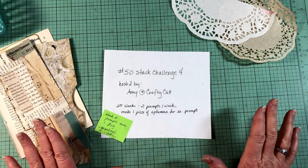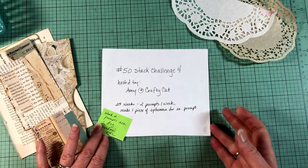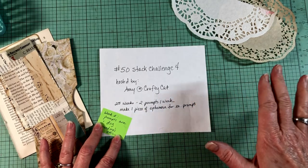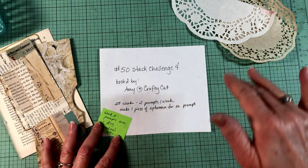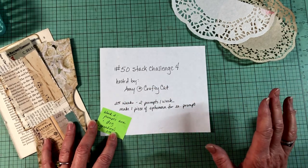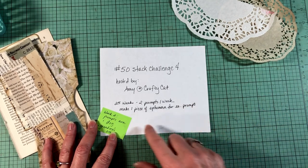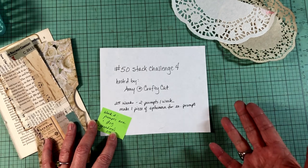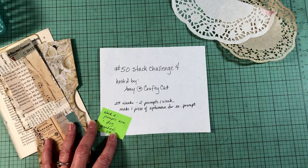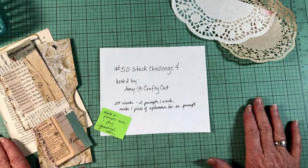Today we're working on another episode of the 50 Stack Challenge. This is 50 Stack Challenge 4, hosted by Amy at Crafty Cat. Now I'm about a week or so behind when she airs her episode, so I'm going to be working on week two's prompts.